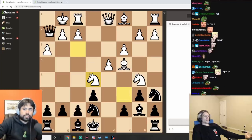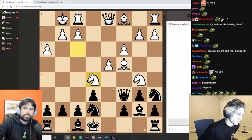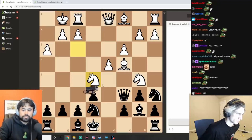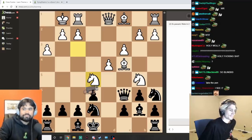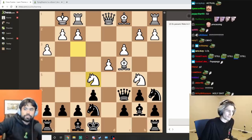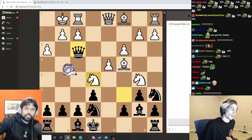No, not that square — it's the other square, it's g2, the white square where the pawn is. So you move the queen and capture on this long diagonal here.